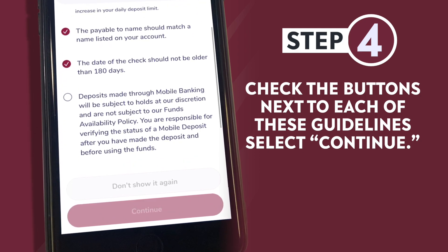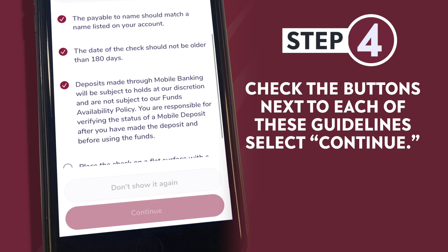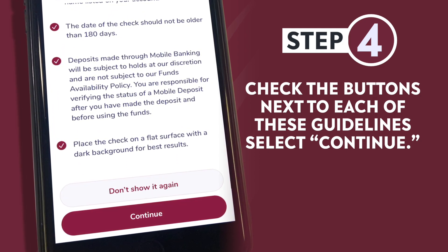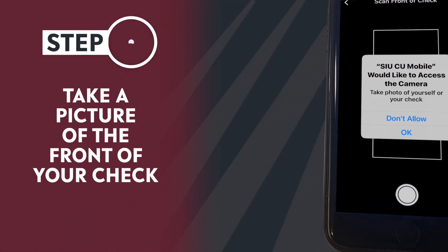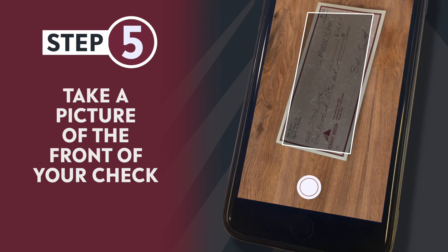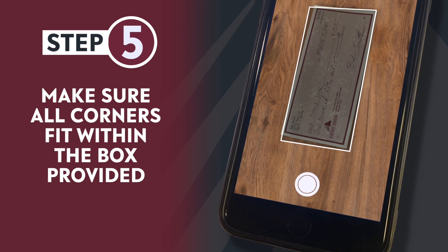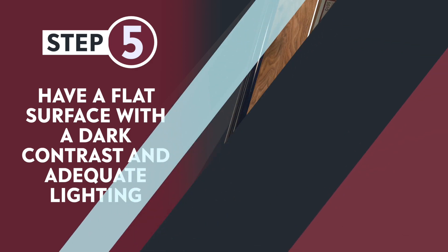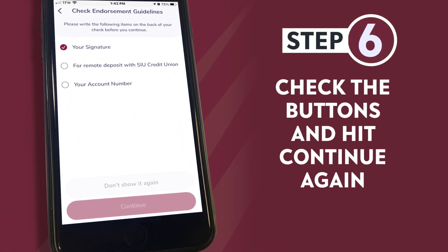Select continue once you know you have all of these requirements. You can select 'don't show it again' for quicker access. Step five: take a picture of the front of your check. Make sure all the corners fit within the box provided and you have a flat surface with a dark contrast and adequate lighting.